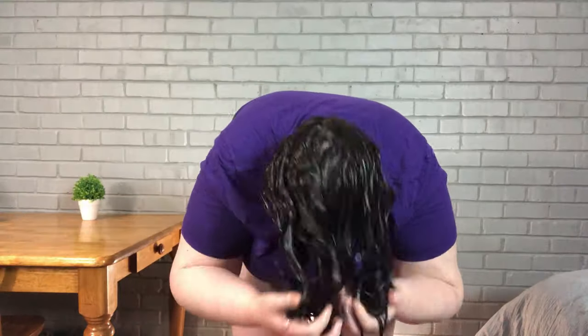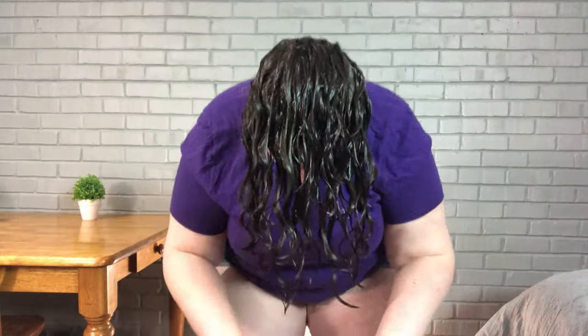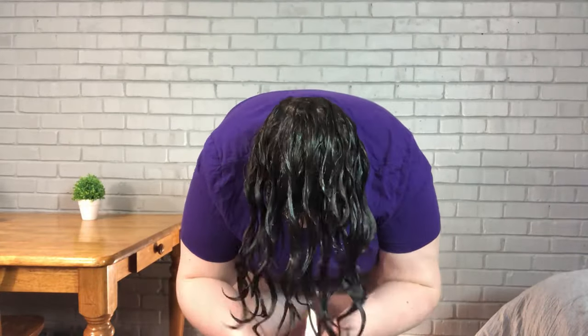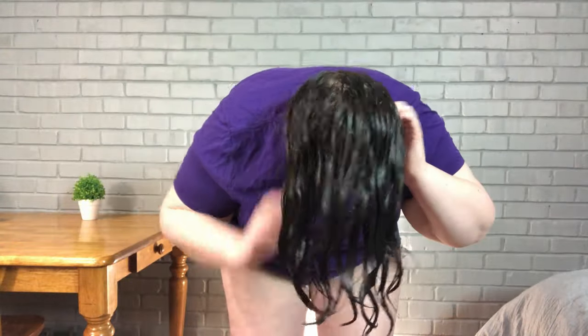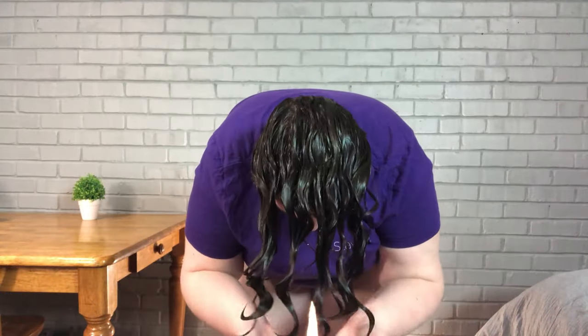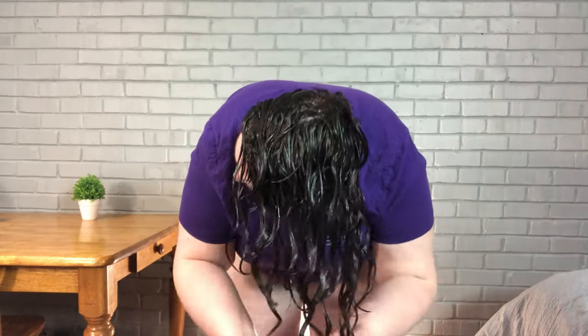I could have rinsed the conditioner out in the shower — that probably would have been a better idea — but I had heard that this method works well for squishing to condish, so I wanted to give that a go. And it did work well; I enjoyed it. Now I'm just going to run the wet brush through the front of my hair to help gather any stray hairs together and keep my clumps nice and smooth, continuing to re-dunk in the water and squish. The water starts to look kind of milky from the conditioner mixing in, so as you re-dunk you're reapplying that product to your hair and not wasting it.